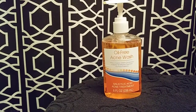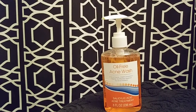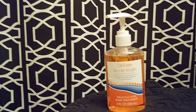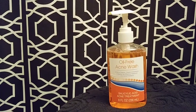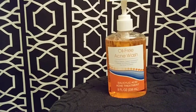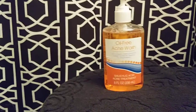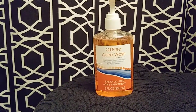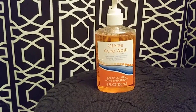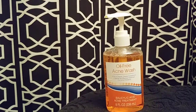Don't have high expectations for these products or expect a miracle — just wash your face every day and moisturize. I cannot stress this enough: moisturize, please. I don't care what you use, just moisturize. You can't just use a face wash alone. It is very drying, but that's its purpose because it's an acne wash.